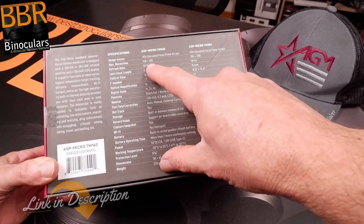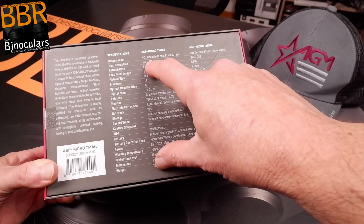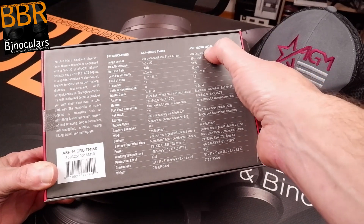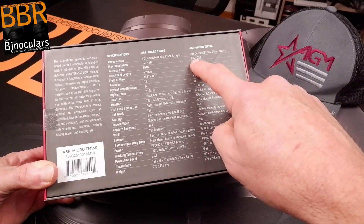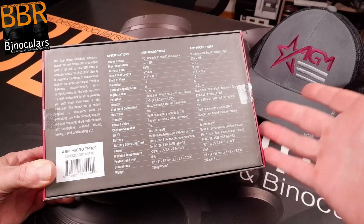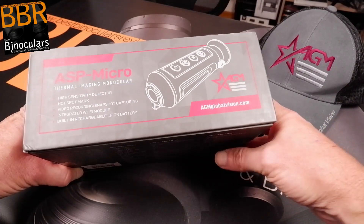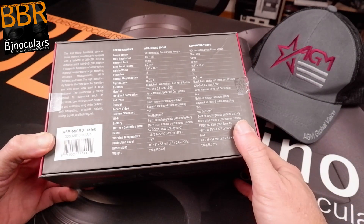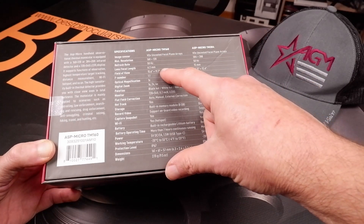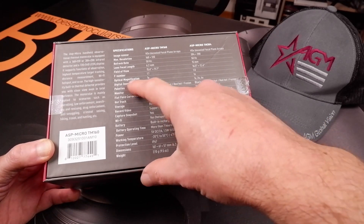Some things to look out for in my research: first, the resolution. With lower-cost devices like this, resolution will be a lot less than really expensive devices — the TM384 ASP Micro will likely be a more expensive thermal imager. The idea for this video was to find a thermal imaging device costing under five or six hundred dollars, which these easily fit into, while also being highly portable as a monocular. The refresh rate is how quickly the image refreshes, always important. Field of view is important too, and this comes with a natural 1x optical magnification.